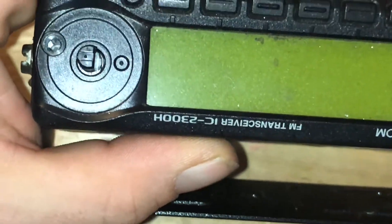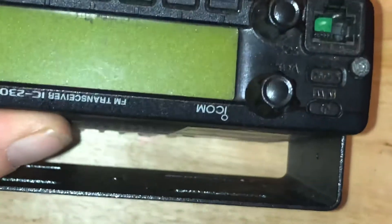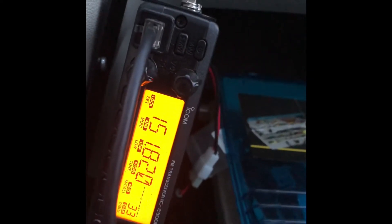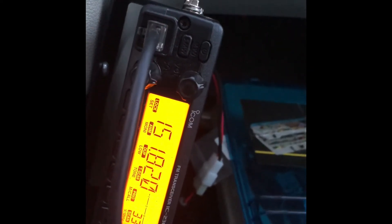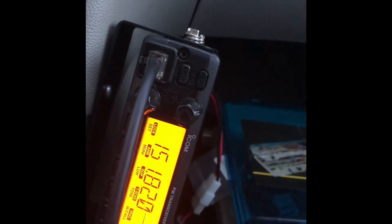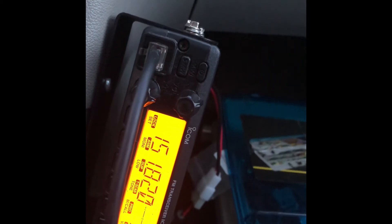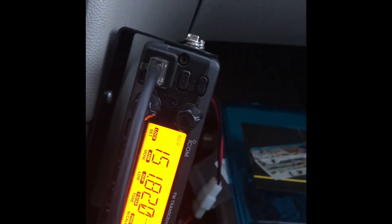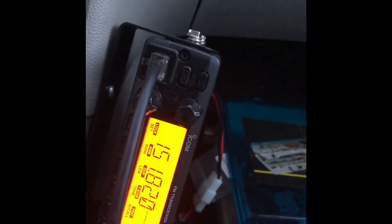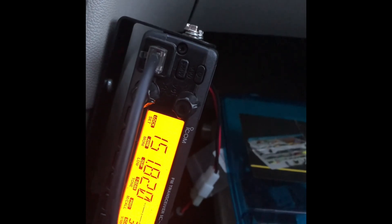I'll take this back out to my car and test it out. We have a success — this is one of the MARS frequencies that I'm just going to test on. Before, it would say you can't transmit or no transmit, but as you can see now — that's it. It's the ICOM 2300 MARS mod.